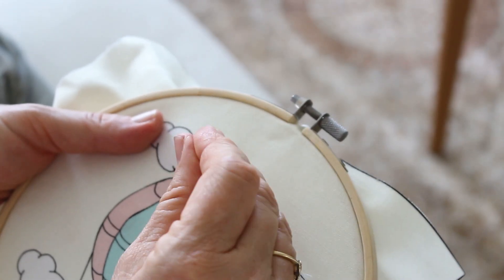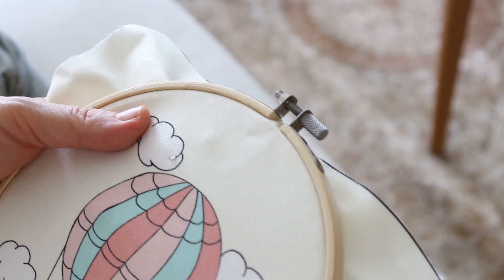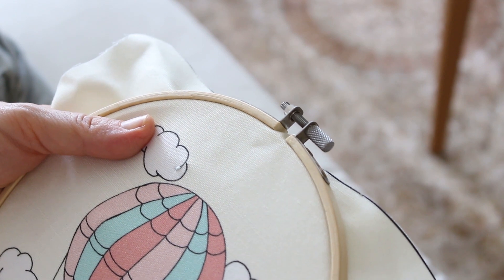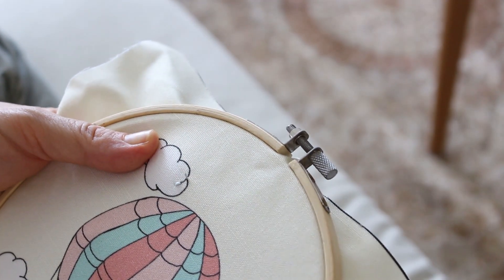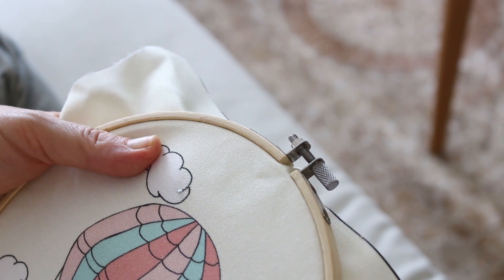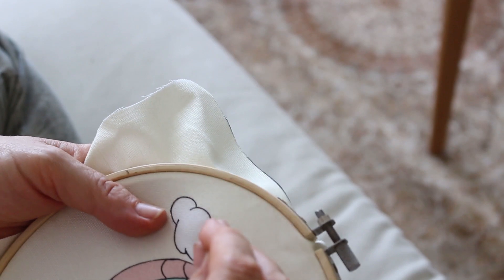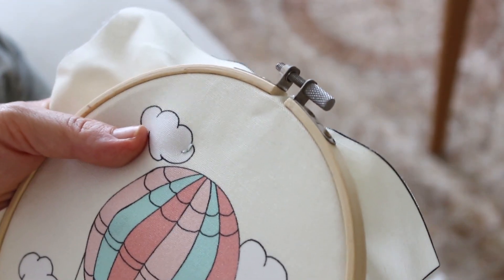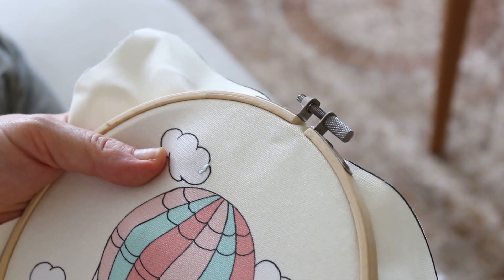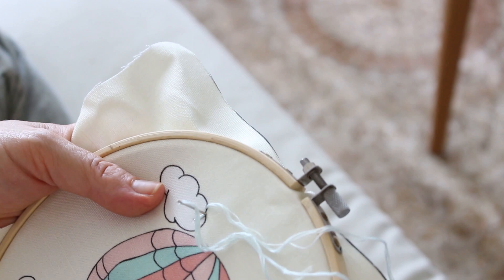I'm going to teach you how to do a backstitch. It's a very easy stitch for beginners and you could do lots of embroidery patterns with it. It's very good for outlining and also for doing letters. We're going to start by doing just a regular stitch, about half an inch. You take your needle up and then go half an inch forward and take your needle back down. This is the first stitch.